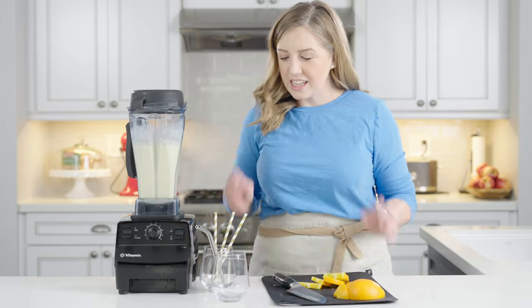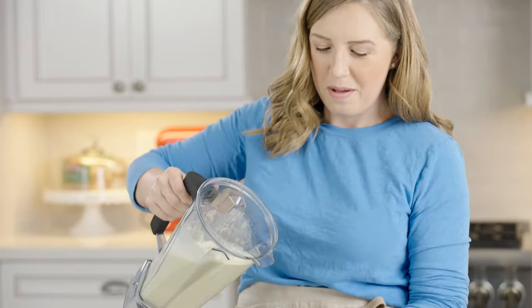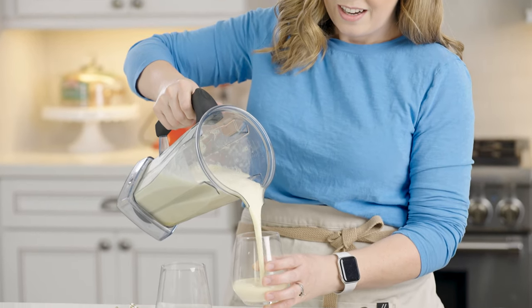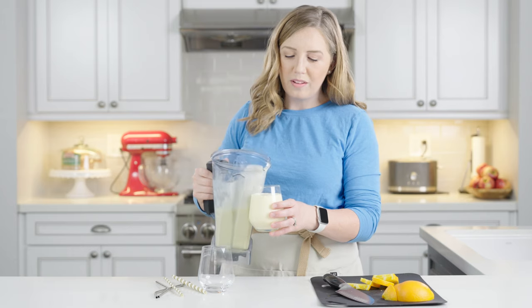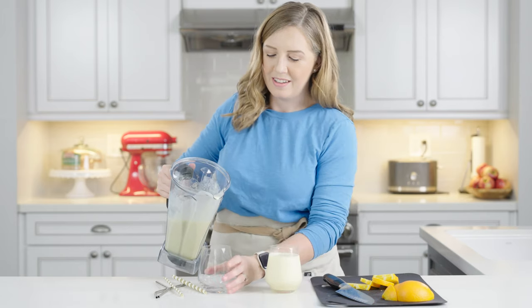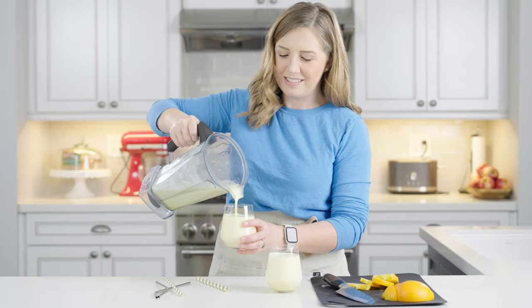I've got my oranges and now I'm just going to pour my Orange Julius. I've got a couple of cups here. This makes enough for about three to four servings, depending on how big your glasses are. I'm just going to divide them — it's nice and cold and creamy. This is such a good treat. We like to have it when we do movie nights at home.